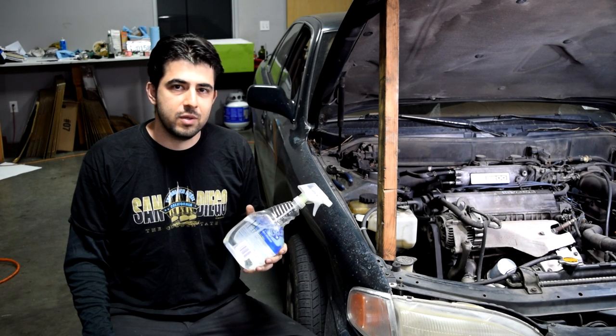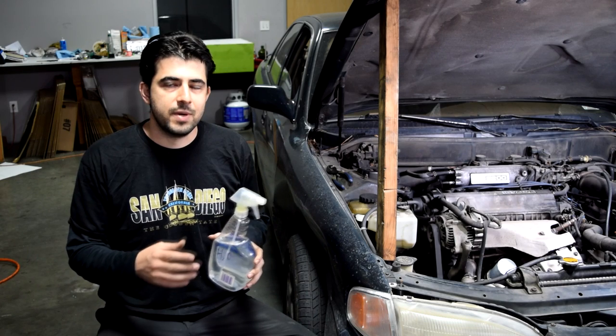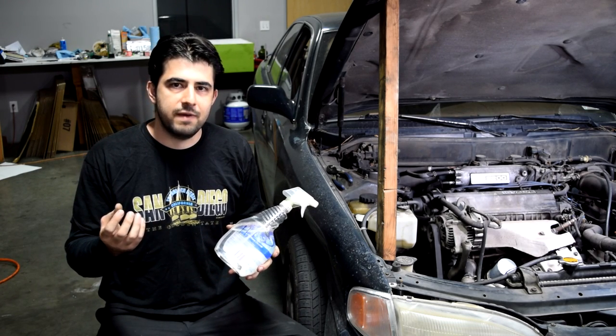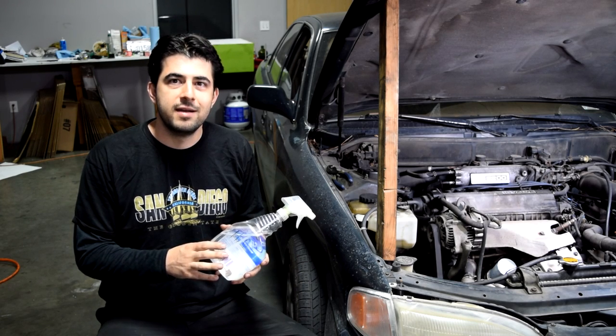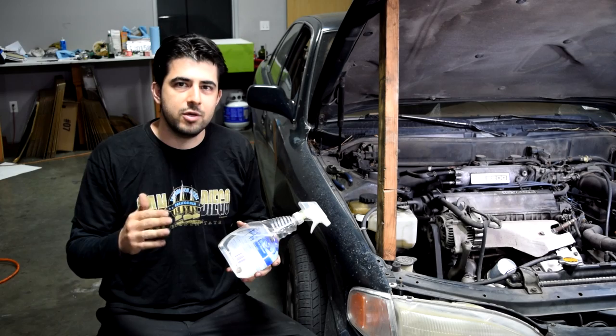Although this method is pretty safe, it only works on larger vacuum leaks. In other words, you can spray over small or medium-sized vacuum leaks but since the vacuum leak is not large enough, it's not going to suck in enough water to make the distinct noise. And furthermore, since this is just plain water, it's not going to make a difference in your RPM letting you know you found your leak.